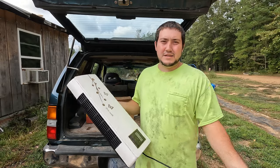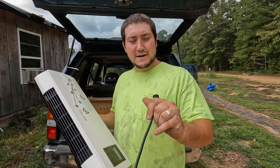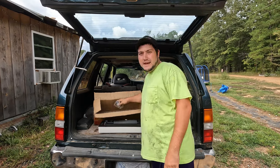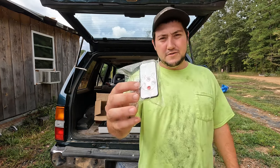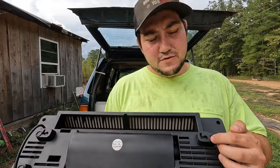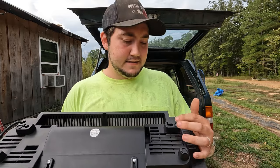It comes with a standard two-prong, seven-amp, 120-volt plug, which looks very small for an electric heater. You do get a remote control and two screws to mount on the wall.